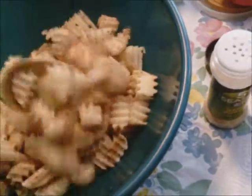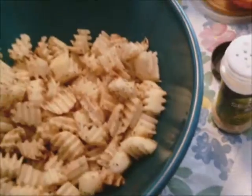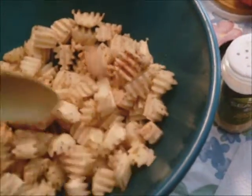One of us in the household — well, both of us really need to watch our blood pressure. So you really don't need salt, because this is just such a good mix. So there you have the potatoes mixed up.